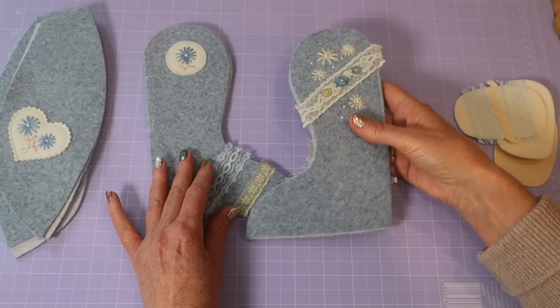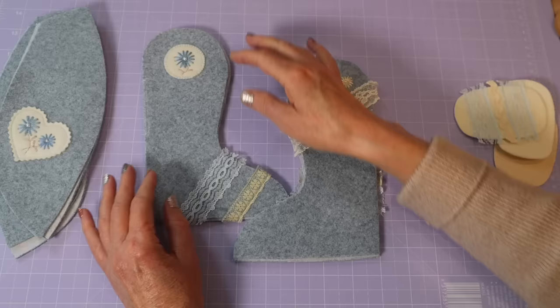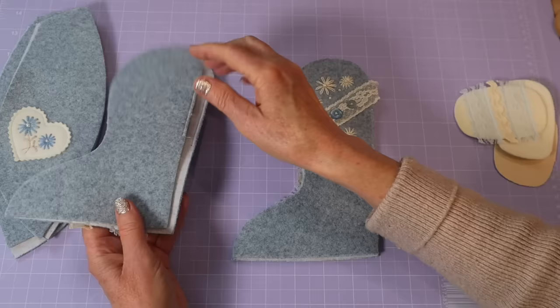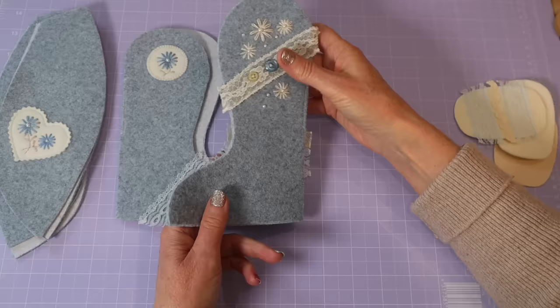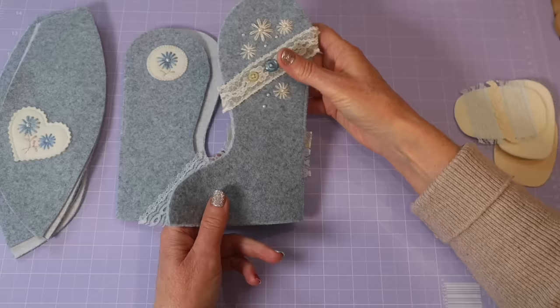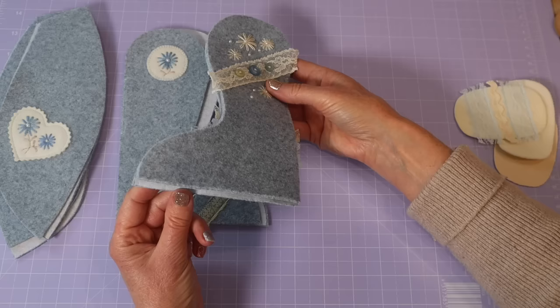I'm going for an embroidered, darned sort of look here. The majority of your embroidery is done before you put the bear together. On the outer leg pieces I've added gorgeous details and a bit of lace, all in those tones. I don't put much on the inside of the leg — the one with the joint spot — because you really don't see much of that. Just minimal stitching around the ankle, plus some pearl beads, matching buttons, a bit of lace, and that lazy daisy stitch.